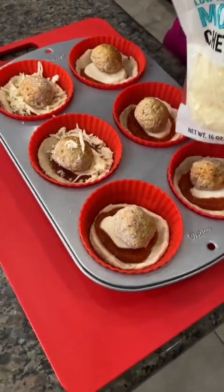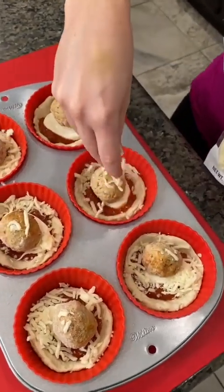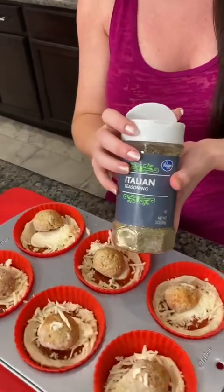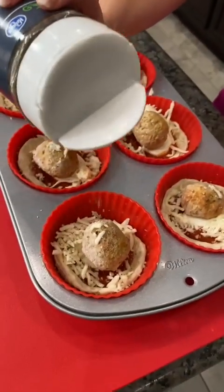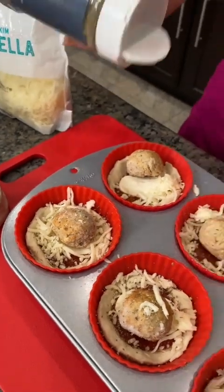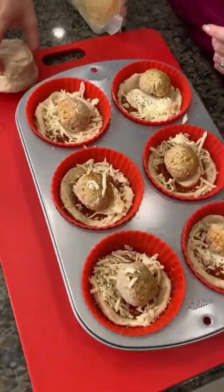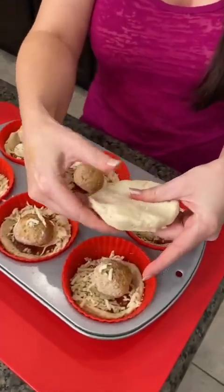After I sprinkle my shredded mozzarella, that's when I'm going to add some Italian seasoning. And then we're going to close this up with another biscuit and make a little sub sandwich pocket. It's like hot pockets, but better. Sprinkle some Italian seasoning, just a little bit.